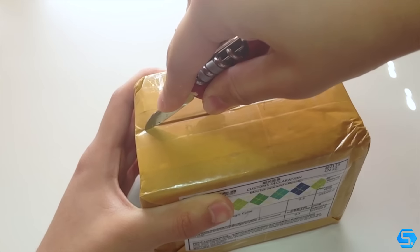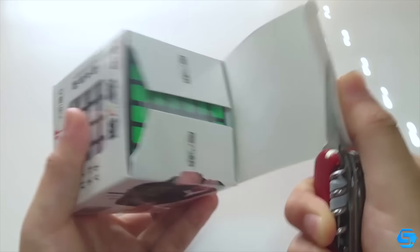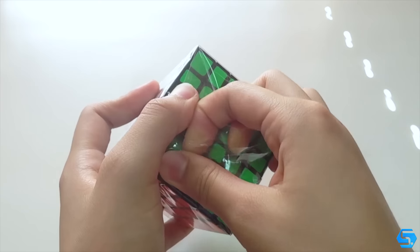Hey YouTube, it's me Spotty, hope you're all doing great! Today we've got a pretty quick unboxing and first impressions of the Chee-Yi WooHua 6x6 from CubeZZ.